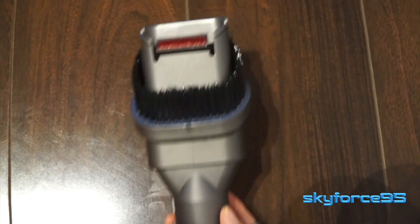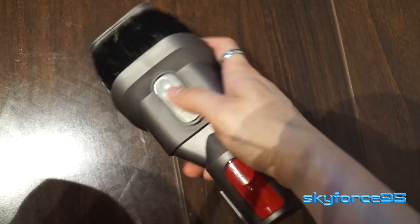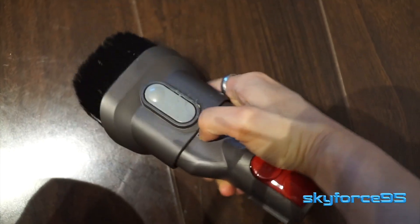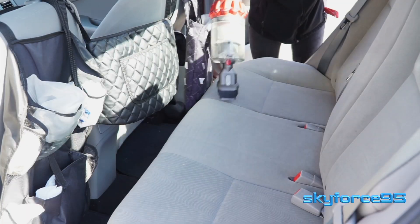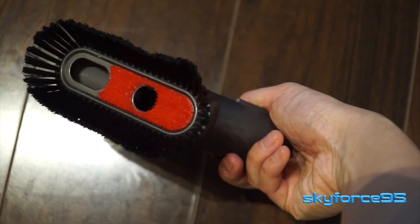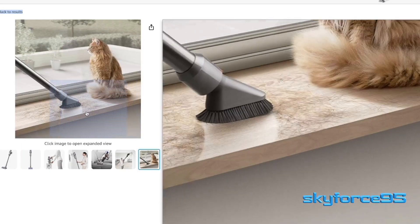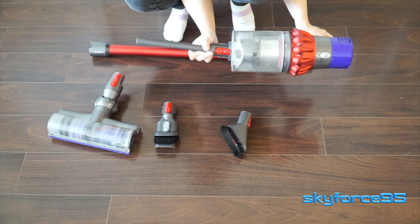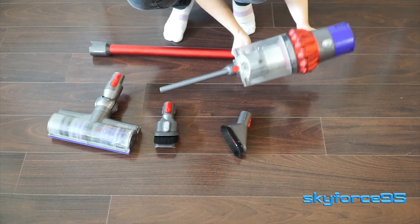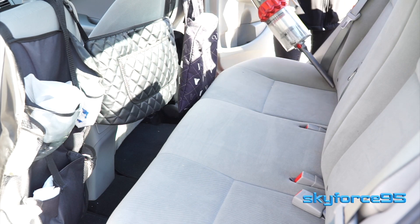There's a combination brush tool which is retractable and extendable so that you can use it either with the brush opening or with a hard mouth opening — I like to use this in my car, it's very versatile. There's also a brush attachment which is nice for raised surfaces like cleaning your mantle or on top of flat furniture, and a crevice attachment which is super useful for getting into hard-to-reach places like in between seat cushions.